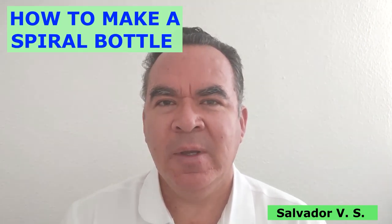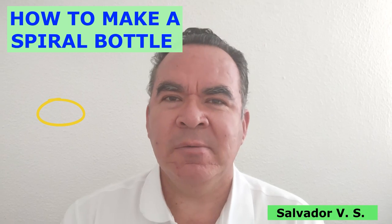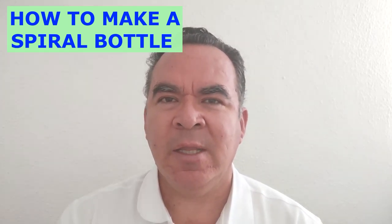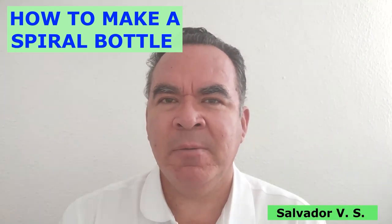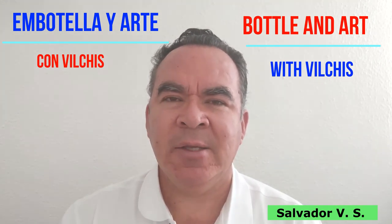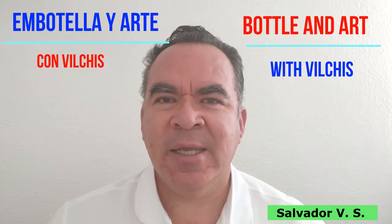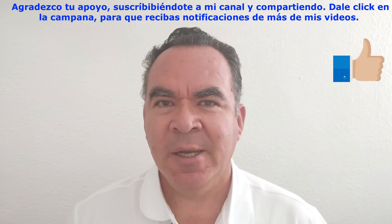Hello everybody, I'm glad to say hello here today. In this video we're going to make how to cut a bottle glass into a spiral shape. This is a very good design, original and creative, and it is not so difficult to make.